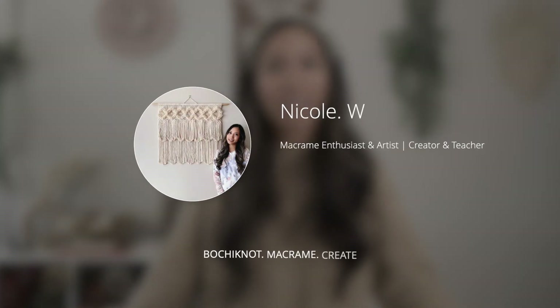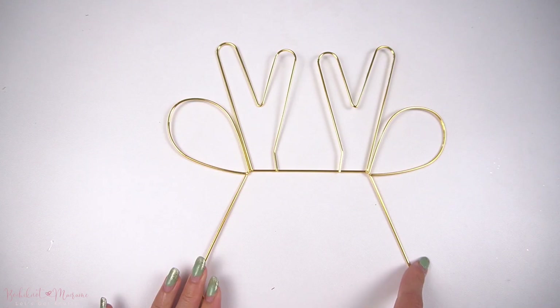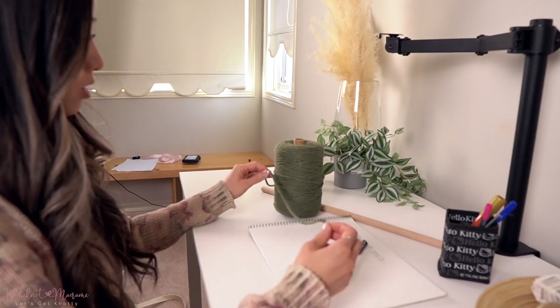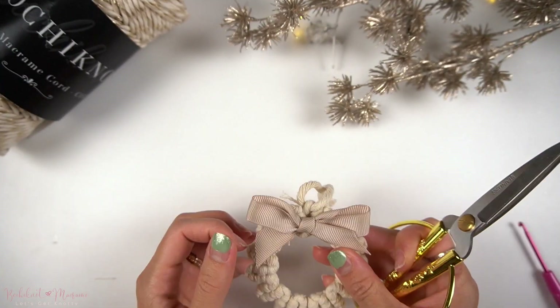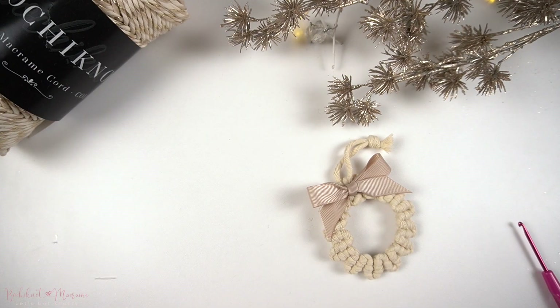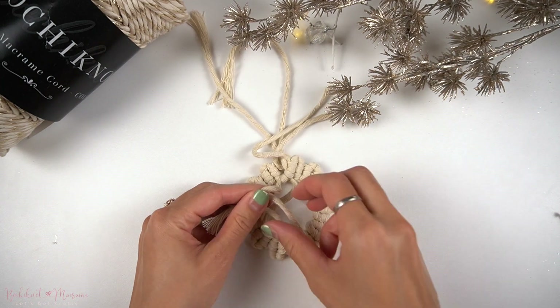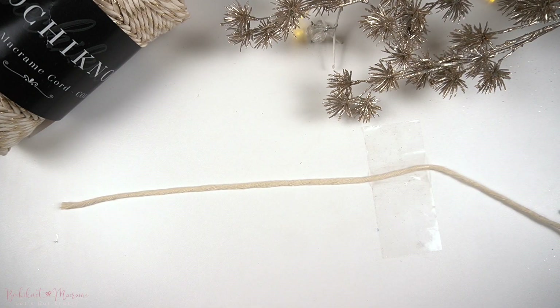Hi everyone, it's Nicole here, and welcome to Bochiknot Macrame, the channel where you'll find all things Macrame DIY. In this video, I'm going to show you guys how to make a super unique Christmas ornament, the No Ring Wreath. This project is great for beginners because it only requires really one knot and some basic Macrame skills. The one knot that's primarily used in this pattern is the double half hitch knot, which is one of the basic knots of Macrame.